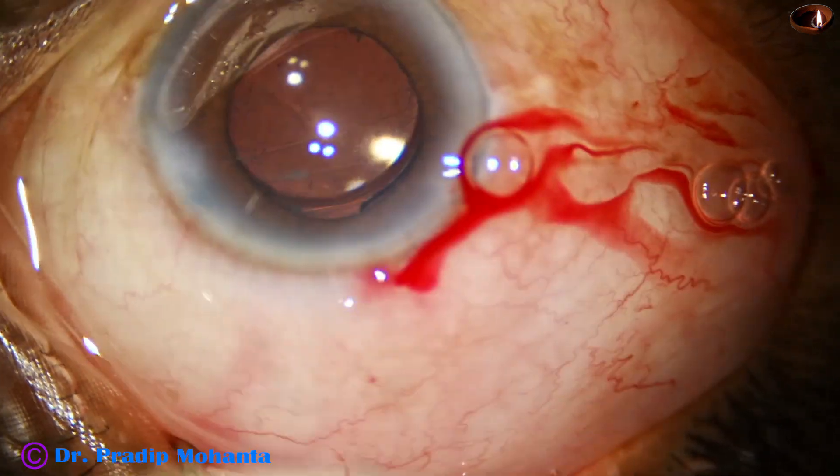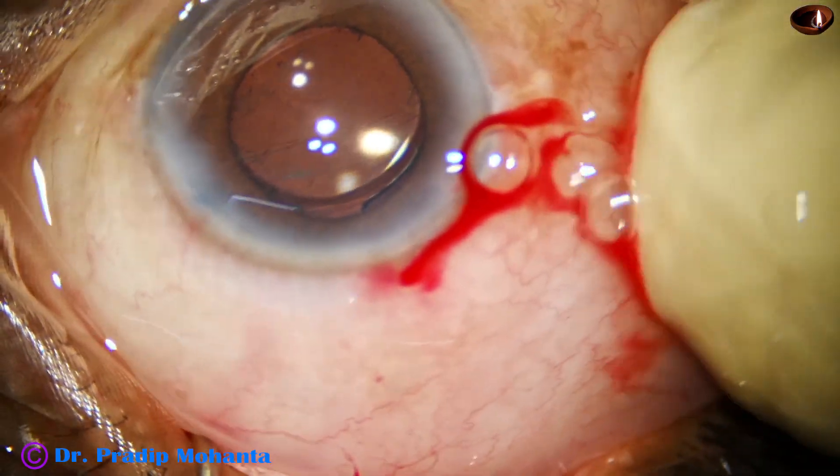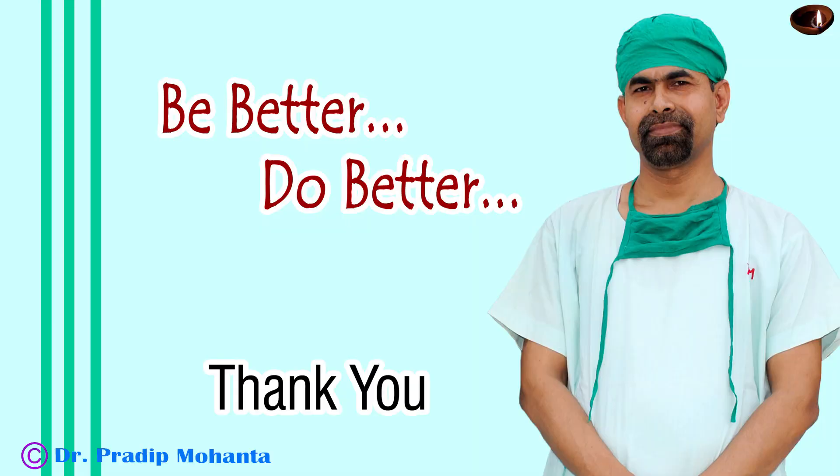This patient did very well postoperatively. Thank you very much for your attention. I hope this video will help you in developing your surgical skills. Be watchful — always detect what is happening early. Any complication, anything that can give rise to a complication — if you detect it early, you can avoid disaster. You can manage it safely and the patient can get very good vision postoperatively.